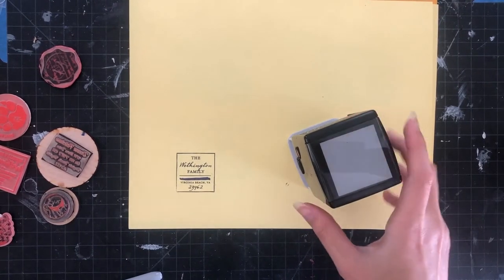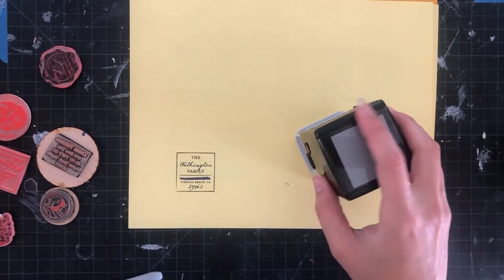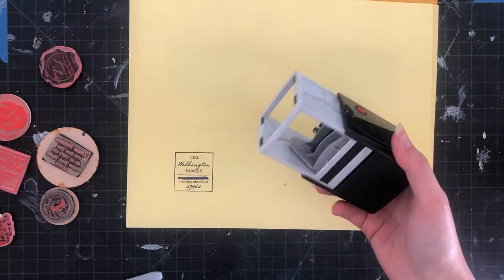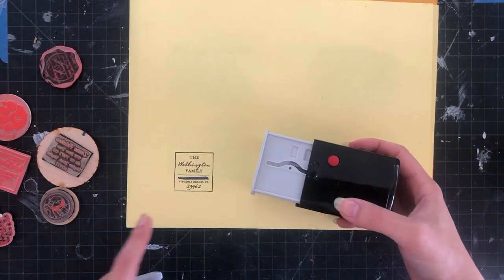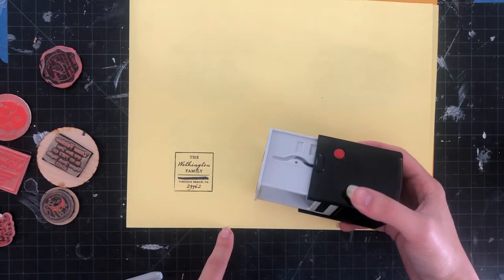In this video I'm going to show you how to create your own self-inking stamp. I'm going to start with an old self-inking stamp that I already have — I bought this a long time ago before I got a Glowforge and it had my previous address, but we've moved.